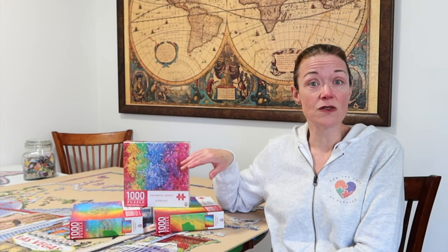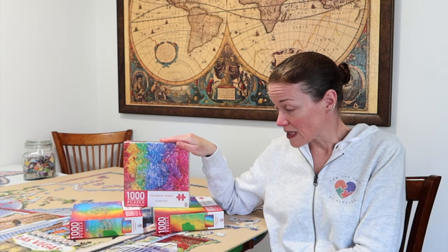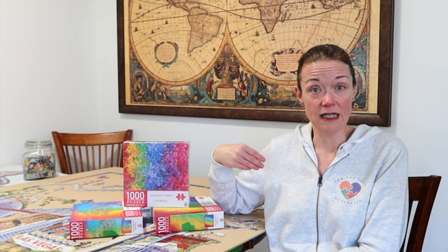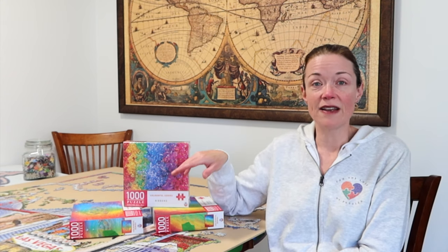My friend Nicole has these same three puzzles — they're from Arrow Puzzles, their colorful series, all 1000 pieces. She's been assembling them as she normally does: a full sort and then a build. I've been comparing my times to hers to see if there are significant differences in how we achieve our times, perhaps due to technique, since she isn't changing her assembly method but I am. That may help us deduce which technique is faster for a color gradient jigsaw puzzle.